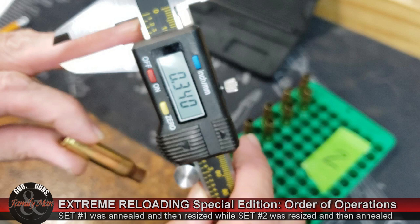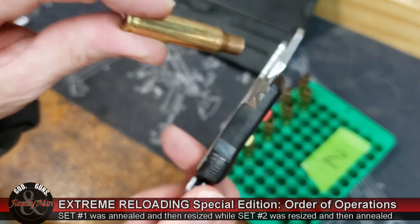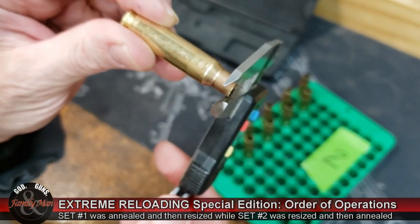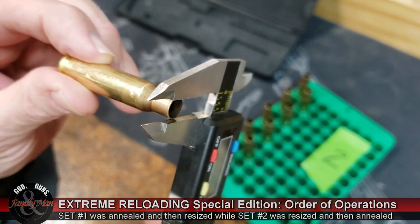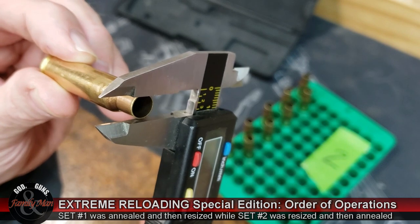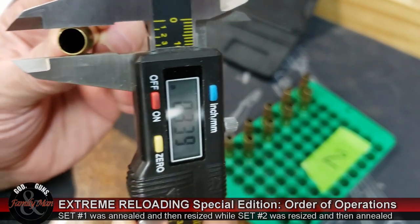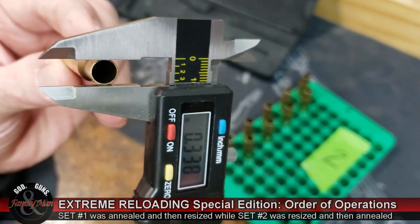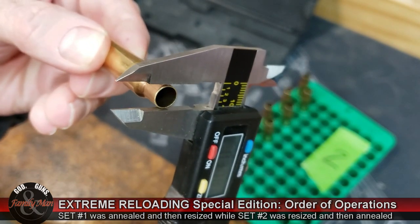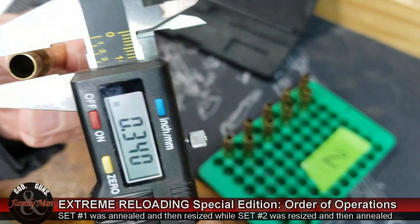That is also true of the Mitutoyo digital caliper as well — this one happens to be from Harbor Freight. Measurement C is right at the mouth of the case itself, positioning that mouth on the wider part of those calipers and purposely trying to rest it at about halfway on that wide part. I make the first measurement, rotate it, make the second measurement. Both of those measurements are recorded, and I'm going to use the average of those two measurements as I then start making comparisons.